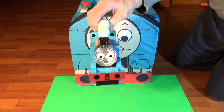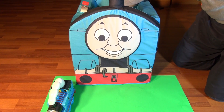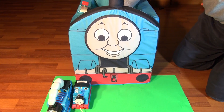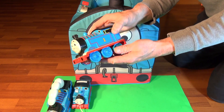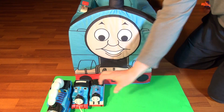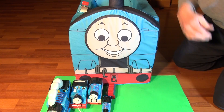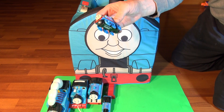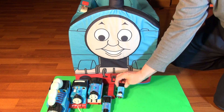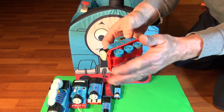Here we go — number one is a giant Thomas that makes noises when you move it. Number two is Thomas with a string, you can tow it along behind you. Number three looks like at one time a battery-operated Thomas because it has a hole for batteries and he goes around the floor — the battery's dead. Number four, another battery-operated Thomas with a trailer and there's no batteries in that. Number five, lights and sound Thomas — battery's dead there, but there's a button and his light comes on and he makes the noise of Thomas. Number six is just a toy Thomas that you push on the floor — no tracks, just toy plastic.